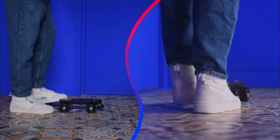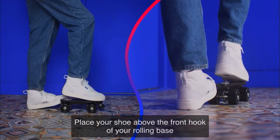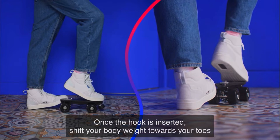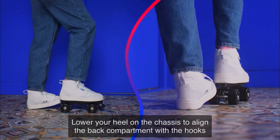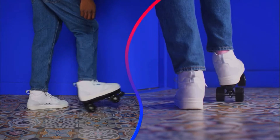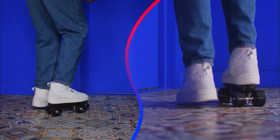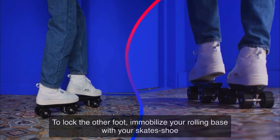How to lock: to immobilize your rolling base, block the inner back wheel. Place your shoe above the front hook of your rolling base. Once the hook is inserted, shift your body weight towards your toes. Twist your heel from left to right to push the shoe back. Lower your heel on the chassis to align the back compartment with the hooks. Transfer your body weight until you hear a click. Put your weight backwards while moving left to right with your heel. To lock the other foot, immobilize your rolling base with your skate's shoe. Repeat the previous steps.